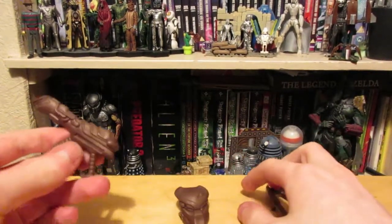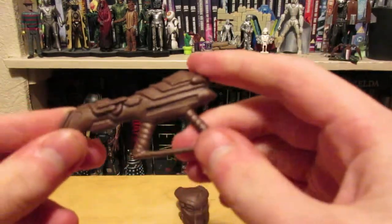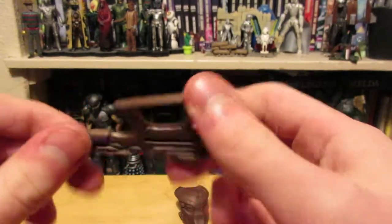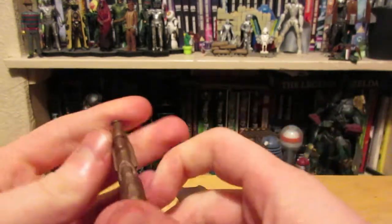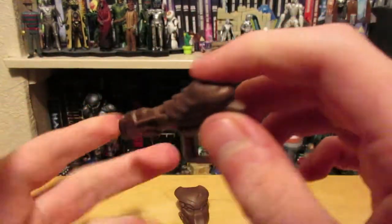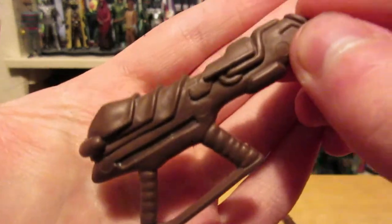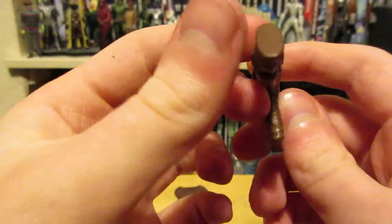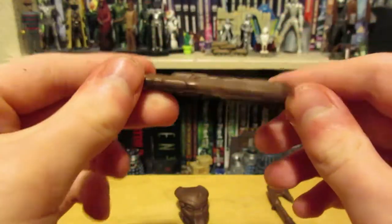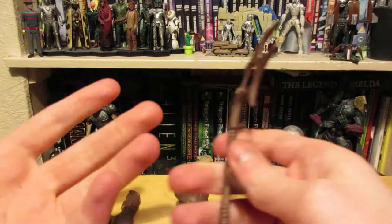The only figure to come with accessories is the Predator. It comes with this sort of pistol kind of thing. I've never seen this in the films — I don't recognize it, though I'm sure it's in a game like Aliens vs Predator Classic 2000. It's relatively well sculpted, not overly complex, just kind of basic. It features no paint whatsoever — it's just flat — but he holds it quite well, and for a toy from the 90s it's actually quite high quality.